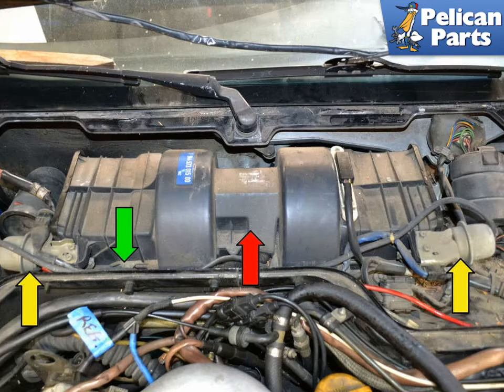With the cover off, you can see the blower motor housing (red arrow) with the actuator on each end (yellow arrows). The vacuum line that controls the actuators runs along the front of the housing. There is a T nipple on the vacuum lines that joins and controls the actuator on the front right side (green arrow).